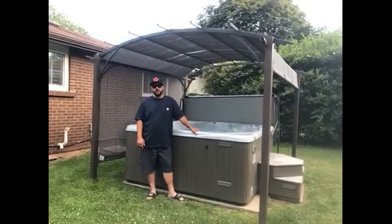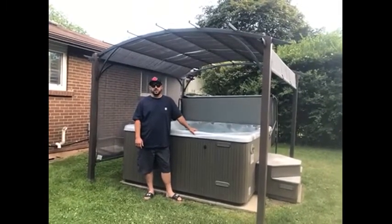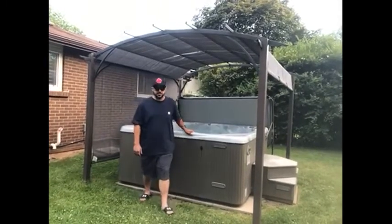Not only does it provide a ton of shade and privacy, but it also protects our hot tub from weather and UV damage. Let me show you how easy it is to adjust.